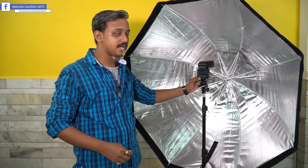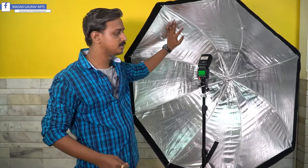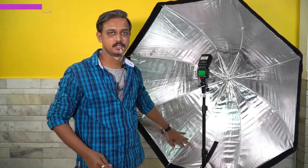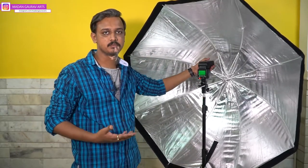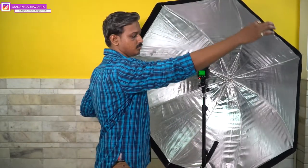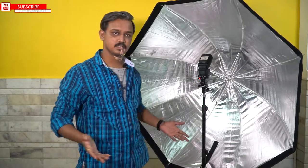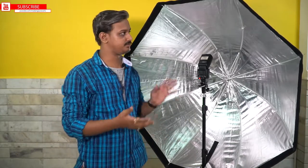Once the flash fires, you will get a good spread and diffused light. If you want even more diffusion, you can add the outer diffuser, which will give you softer light on your subject. So that was the Octa 120.